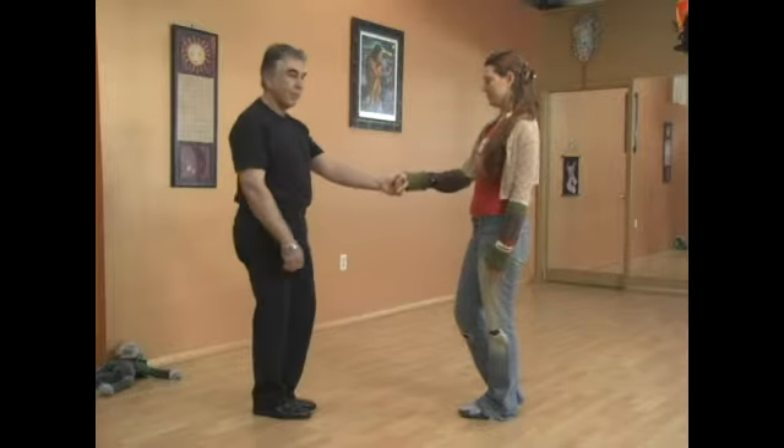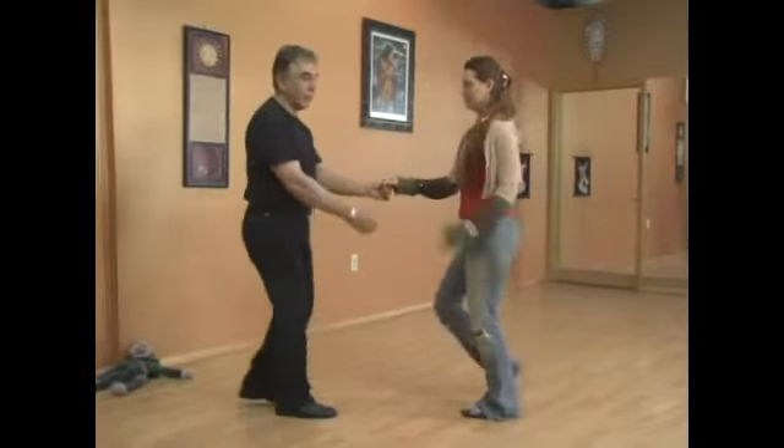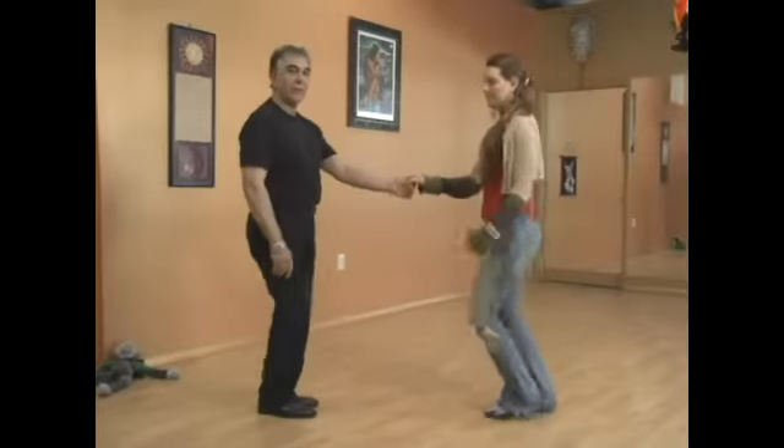So it'll be something like this. One, two, three and four, five and six. One, two, three and four, five and six.